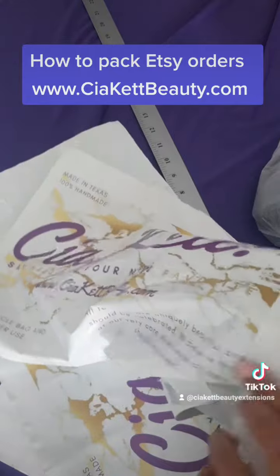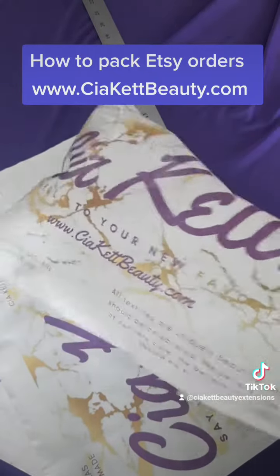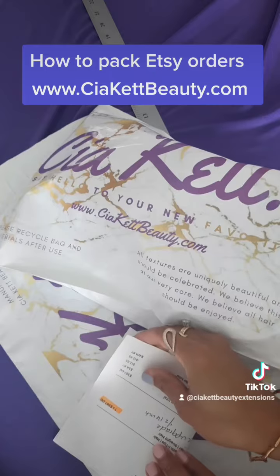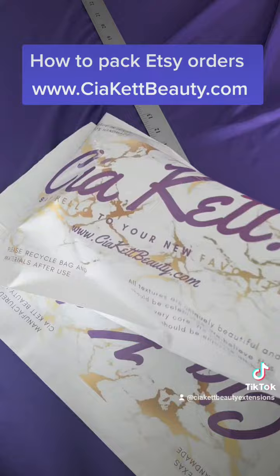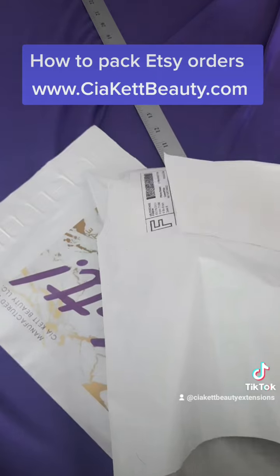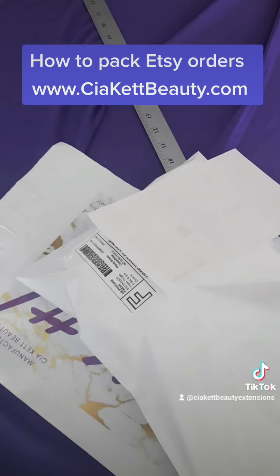Right here we're just inserting the individual bags of our hair extensions into our package that has our name on it, which is Sea A Kit, so when they get their order they know it's from us. We're also putting in the packing slip. As stated earlier, the shipping label is already attached, which makes it all a little bit smoother.